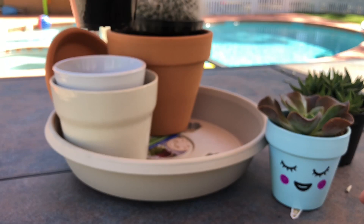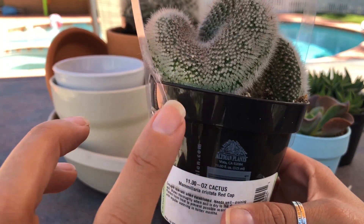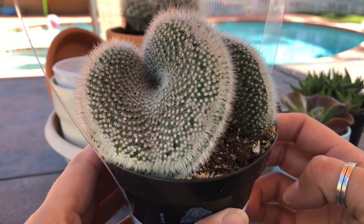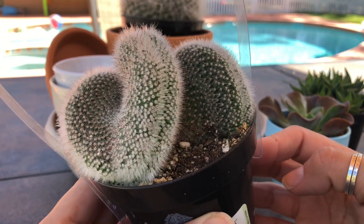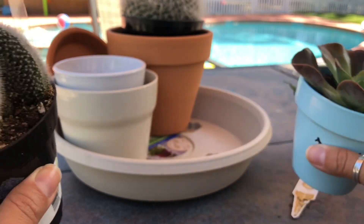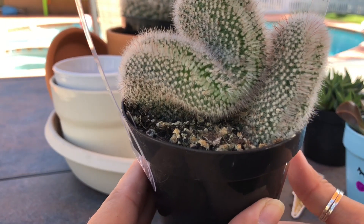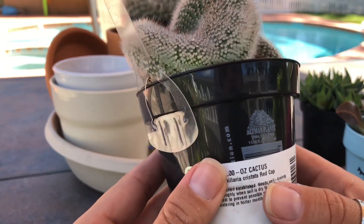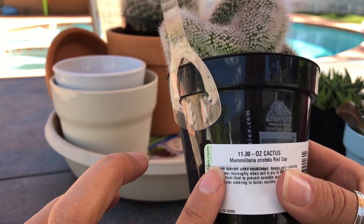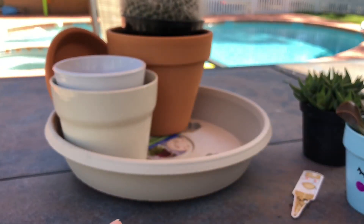You guys already saw — if you saw the Lowe's video — you know I got this at Lowe's. This one was $4.50, so also a great deal. This one was probably $4.50 as well. I like how weird it looks. And this one — thank you to Old Mitten Plants, they do put names on their plants — it's a Mammillaria Crested Red Cap.